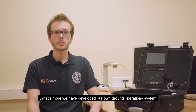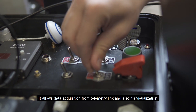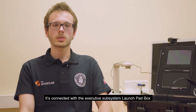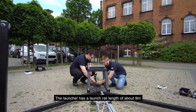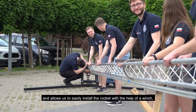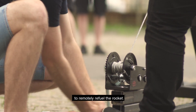We have also developed our own ground operation system. PCC is the HEXA2 mission portable command center, allowing data acquisition from the telemetry link and its visualization, as well as remote oxidizer tanking. It is connected with the executive system launch pad box located near our launch rail. We created a launcher dedicated for HEXA2, featuring a launch rail with a total length of about 9 meters, allowing easy rocket installation with a winch and launch at the correct angle. An integral part of the launcher is the refueling system, which allows us to remotely refuel the rocket.